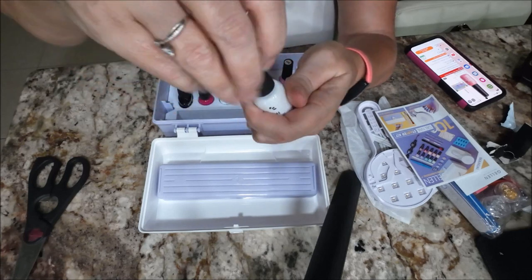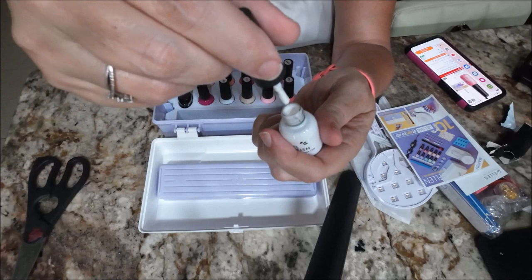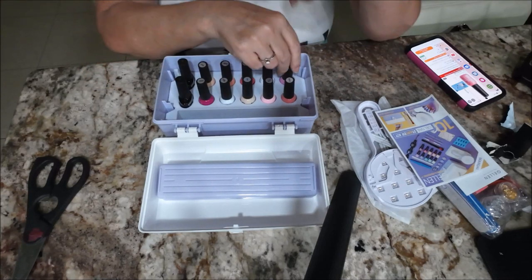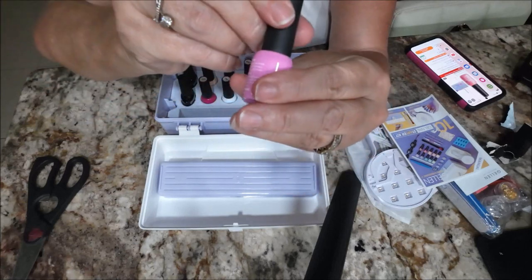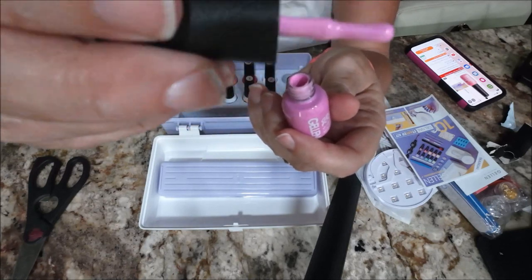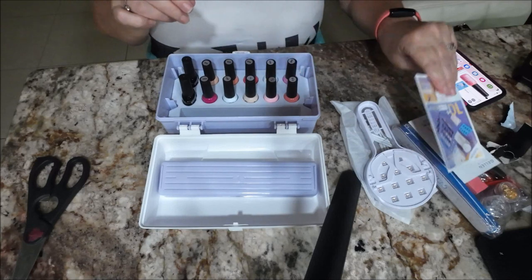And here is a gel polish — let's see, this is number 108 and it's a white color, good if you wanted to do nail tips or something. And then we have another pink one — this is pretty too, number 048.